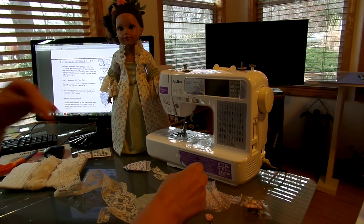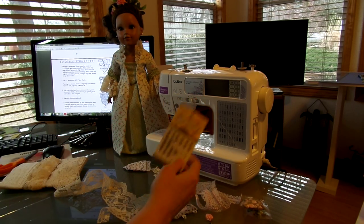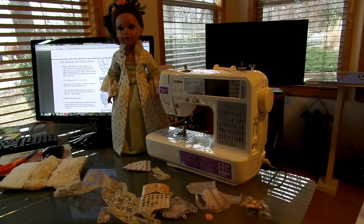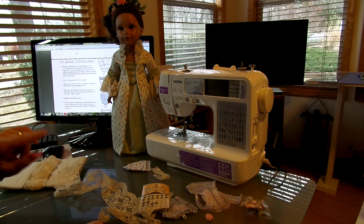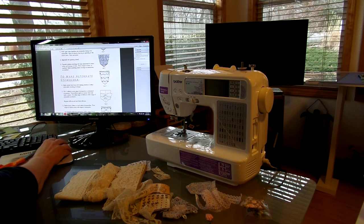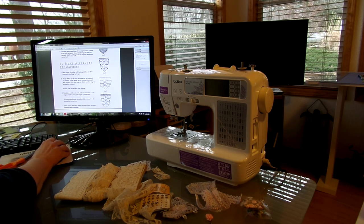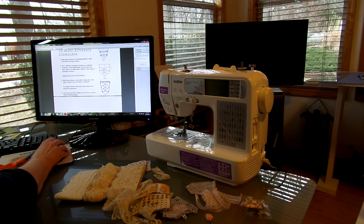The pattern calls for you to use just regular snaps all the way around — it calls for three snaps. If you look at the pattern it gives you exactly the placement for all your snaps right there. They also give you the option of lace with a pearl in the center, but it gives you one, two, three snaps.